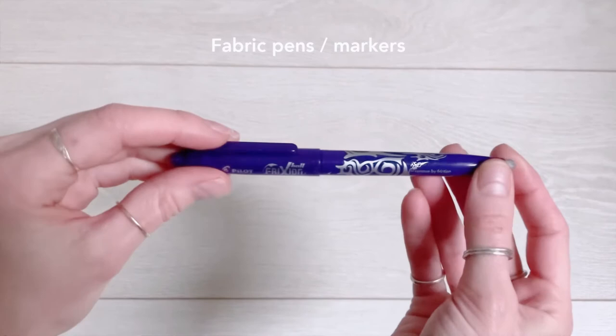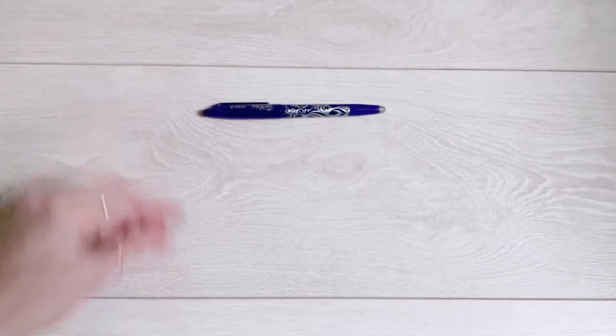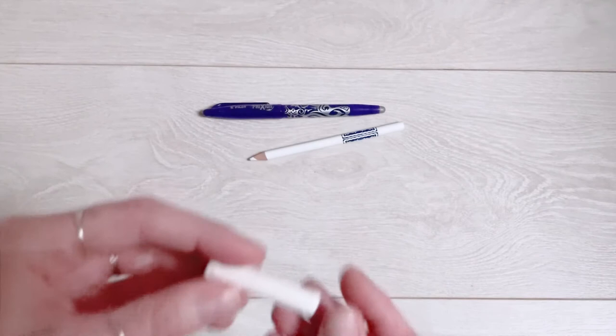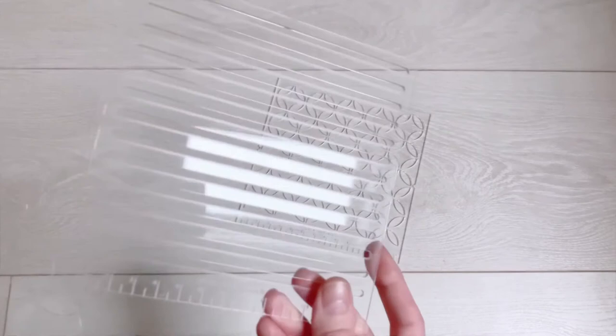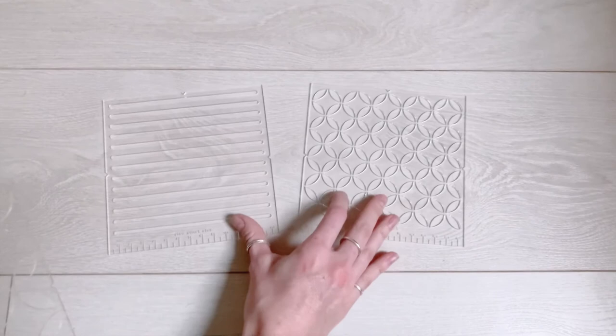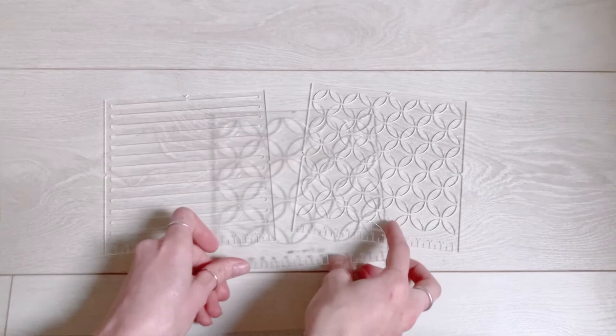Next up is fabric pens and markers. If you've followed me on Instagram for a while you'll know how much I love these Pilot Frixion pens — they're my preferred tool. I also use chalk pencils sometimes, which can work with a dark fabric. And just an ordinary stick of chalk works great as well. It didn't feel right to do a video about mending tools without talking about these stitching templates because I made them. They're definitely not an essential tool if you're just getting started, but I love them and I think they're a really great accessory for sashiko style stitching especially.